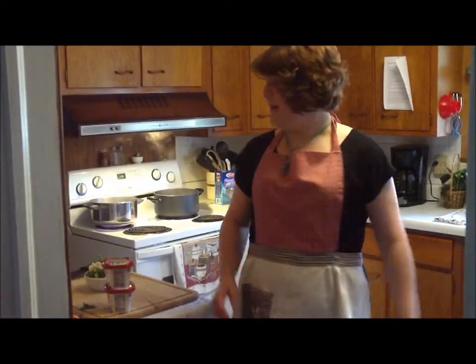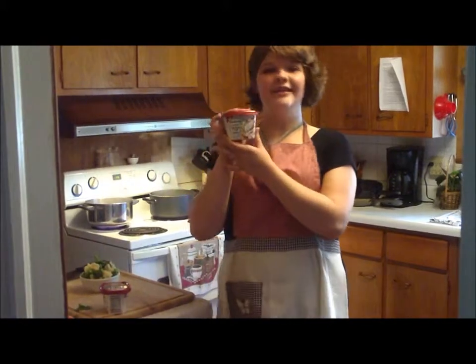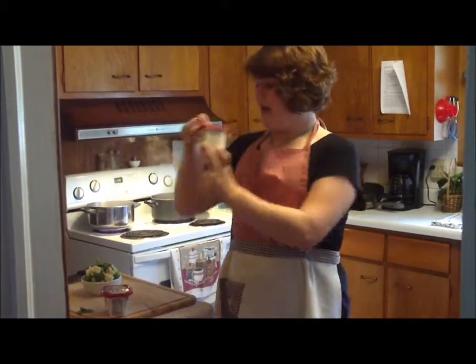Hello and welcome to my kitchen. My name is Anne Carroll and today I'm going to be showing you a recipe using Philadelphia cooking cream. My recipe is called farfalle and sausage.